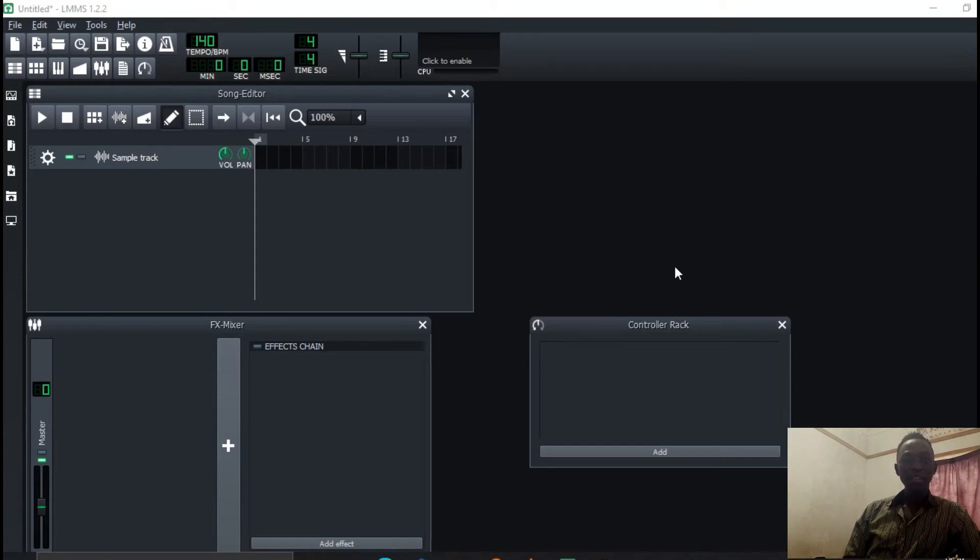Hey, it's great having you again on the channel. My name is Arnold and today we're mastering a song in LMMS. Let's get started.